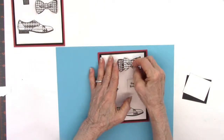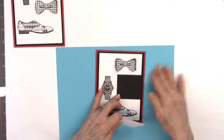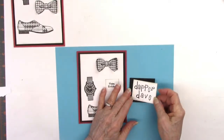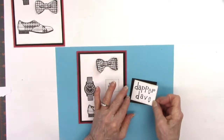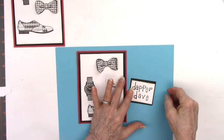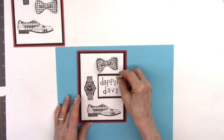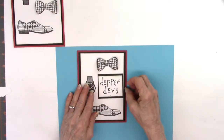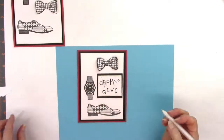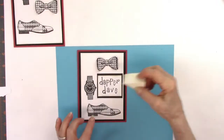I'll put some glue on that later — it's not glued down yet — and put some glue on the black paper in a minute too. I had glued the dapper dude already, so I'm going to glue it on. If you make one and there's a little smudge at the bottom, rather than throw that away, I come back with a white jelly roll pen and cover that little dot up, and it does just fine.